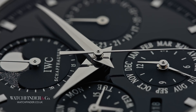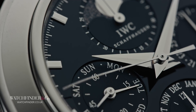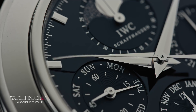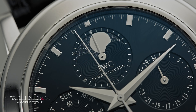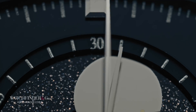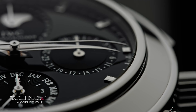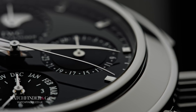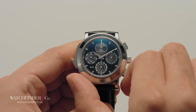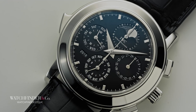A watch movement, fully wound, delivers a constant stream of information to the hands that we read as the time, whereas the chronograph is an on-demand system that we start and stop at will. This requires the meshing of a whole other set of hour, minute and second hands, as well as the levers to engage them, a brake to pause the motion when they're disengaged, and hammers to reset them back to their starting positions. There are pivoting wheels with fine teeth designed to mesh without jamming, and heart-shaped cams that return the chronograph hands perfectly back to zero every time, all without disturbing the accuracy of the movement.